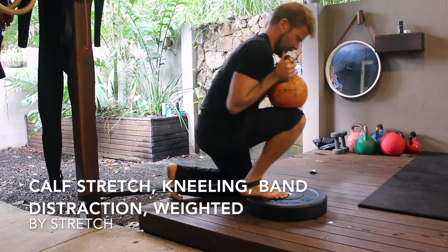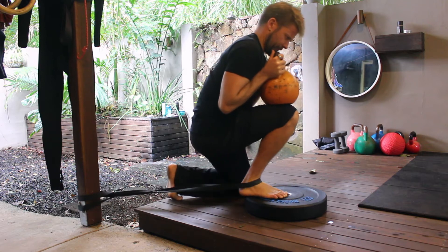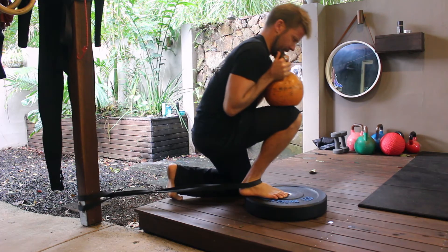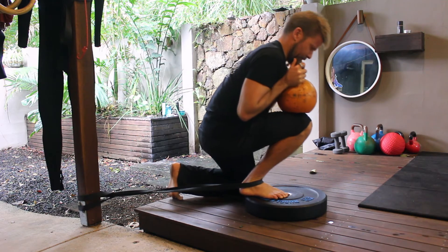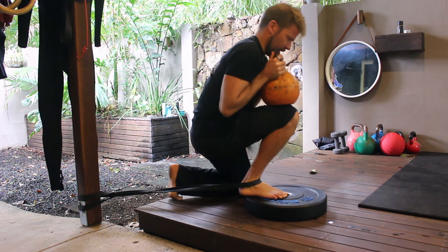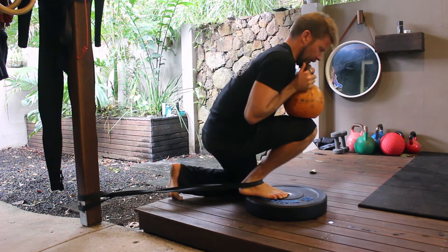The weighted kneeling calf stretch with band distraction is a fantastic ankle mobilization drill that can be used to improve squatting mechanics and unilateral lower body movement patterns. Bent knee calf stretches target the soleus muscle.